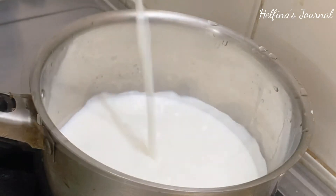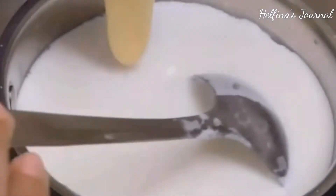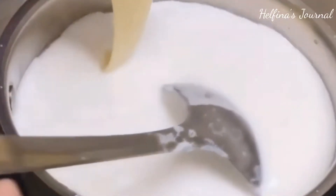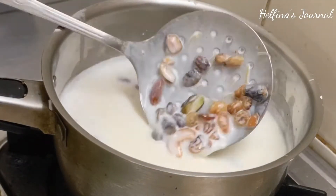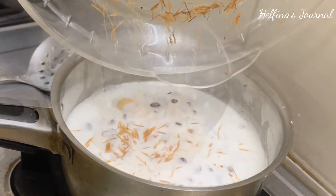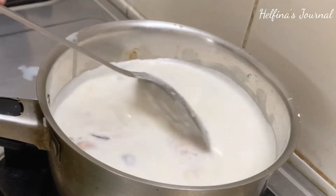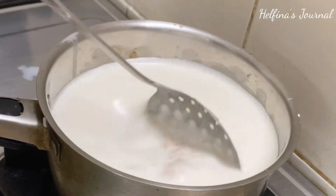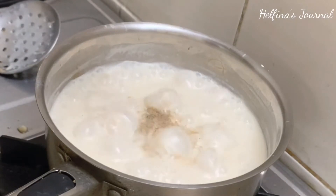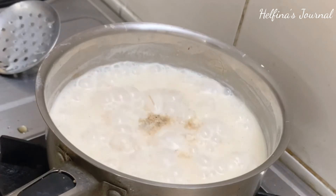In the pan, we will add condensed milk. You can add 1 to 3 cups of condensed milk depending on how much you want. We will add the condensed milk and mix it in.